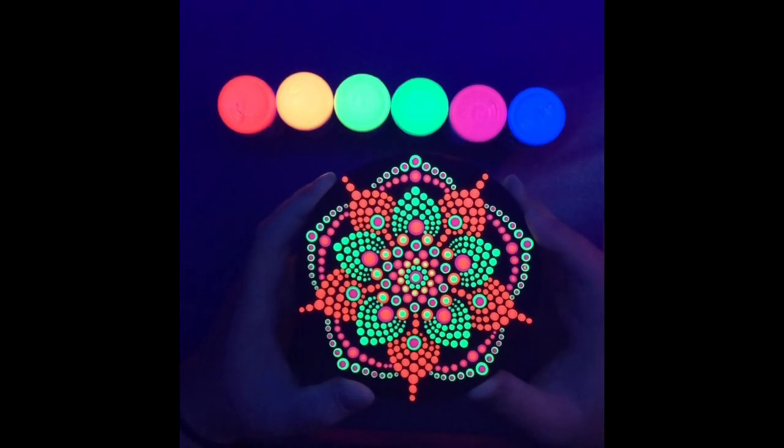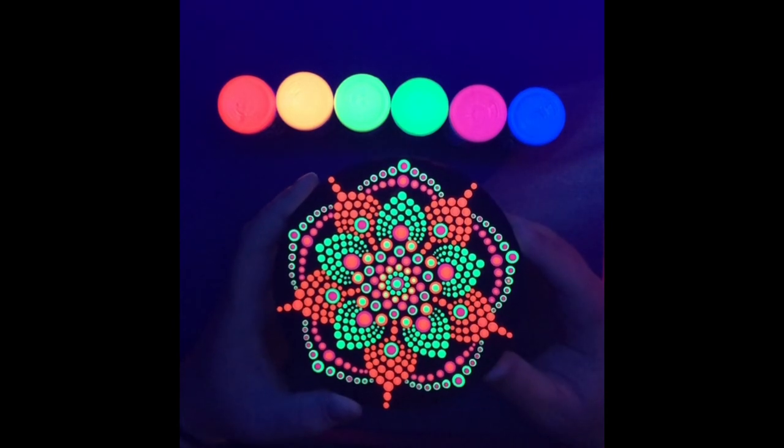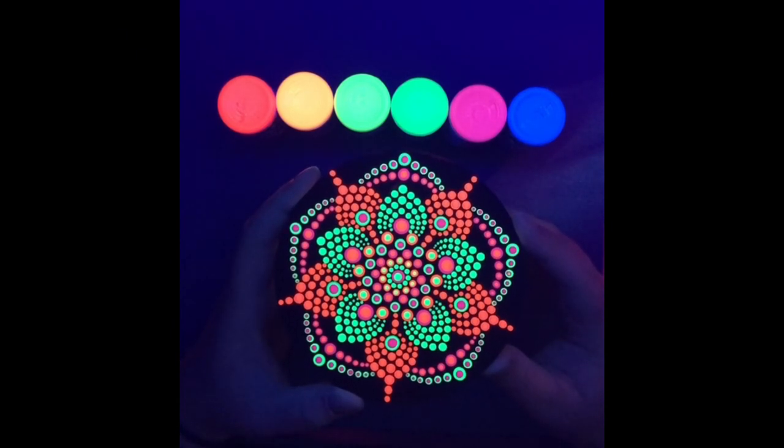Overall the paint had good consistency. It wasn't too thick or too runny or stringy. DecoArt is kind of known for that good consistency for dotting.